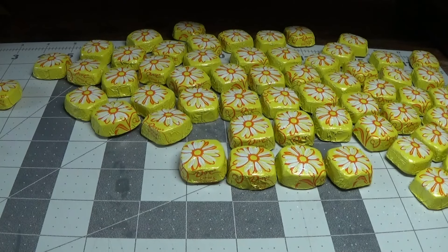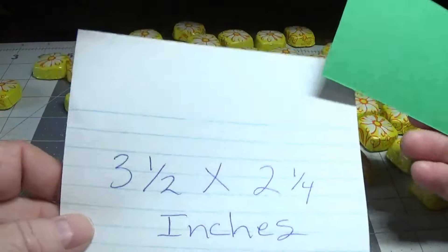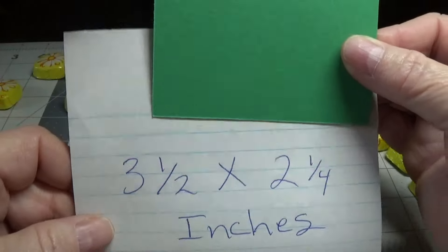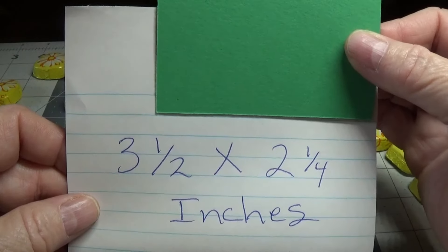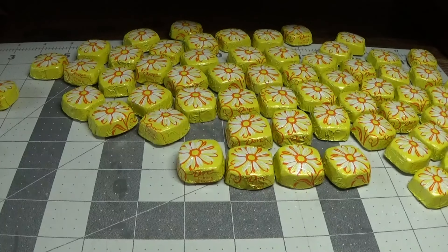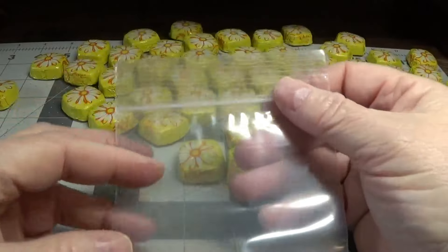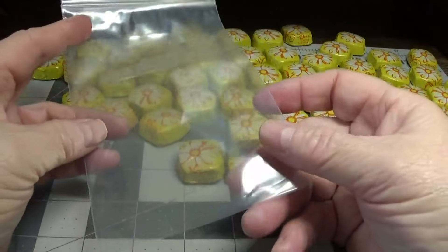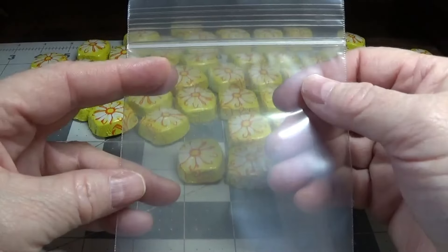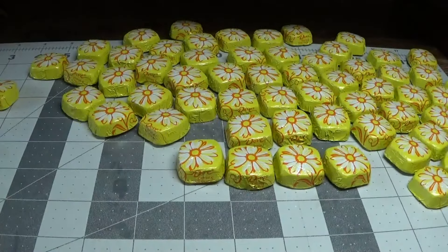The first thing you're going to need is some 80-pound cardstock cut into three and a half by two and a fourth inch rectangles. I also have these little bags that I found in the jewelry section — they are four inches across. I found these at Hobby Lobby.